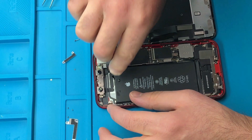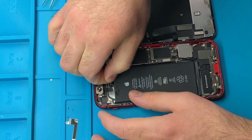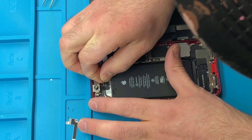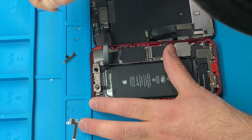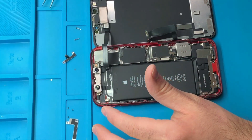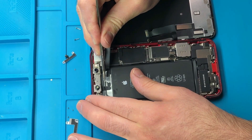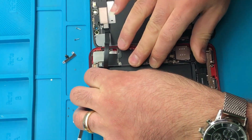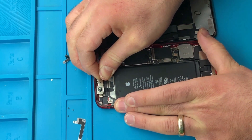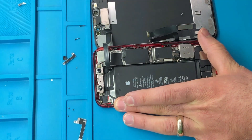We're almost done guys — stay with me. I'm removing the last piece of the stretchy double-sided tape out of the iPhone XR battery. By the time you're done with this job, pat yourself on the back — because you're probably the only one on your street right now who learned how to do an iPhone XR battery replacement. A lot of people want to learn, but not a lot of people actually do it. I want you to learn and do it — learn how to hold a screwdriver, how to hold the tweezers. You need to have this knowledge.